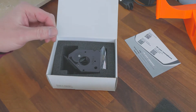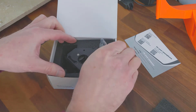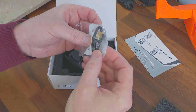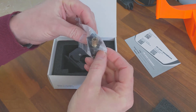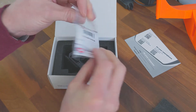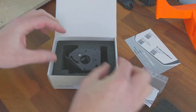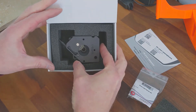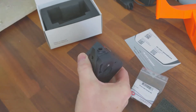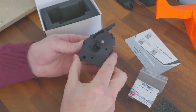It seems extremely well packed. We have a sticker, and we have here, by the looks of it, a spring, some bolts — probably something for the tensioner in there. And here, quite well packaged — the extruder itself.